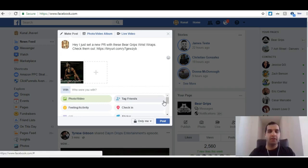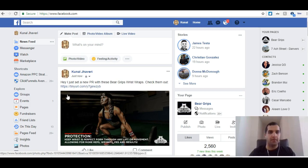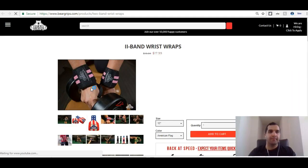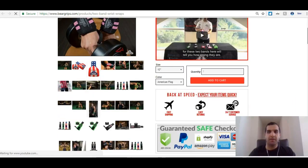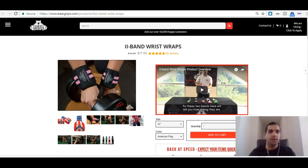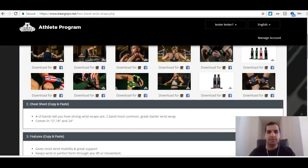So I added my URL here and I'm going to post this. Look at that — perfect. 'Hey, I just had a new PR with these Bear Grip's Wrist Wraps. Check them out.' I have a cool looking picture, perfectly sized for Facebook. If anyone were to click this link, it's going to go right to that Bear Grip's page. You're giving them a ton of information — there's a whole bunch of stuff on there they can browse through.